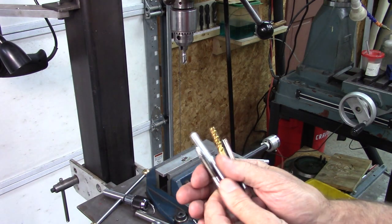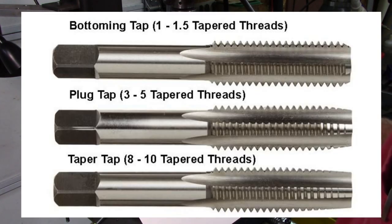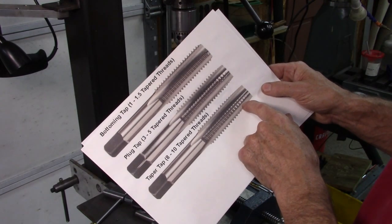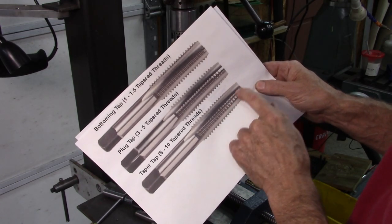Here are the four taps we're going to discuss. This is what I would call a standard tap. If you look at the top one, it says one to one-and-a-half tapered threads — that means one to one-and-a-half threads that are tapered at the beginning to help you start the tap. It's called a bottoming tap, meaning it'll tap to the very bottom of a hole. The next one down is a plug tap — it's got more taper on the end, won't tap to the bottom of a hole, but it's a lot easier to get started. You could start the hole with this and finish with the bottoming tap — that's usually the easiest way to do it. This is a tapered tap, usually for through holes where you're not concerned about tapping all the way to the bottom, and it's real easy to start.